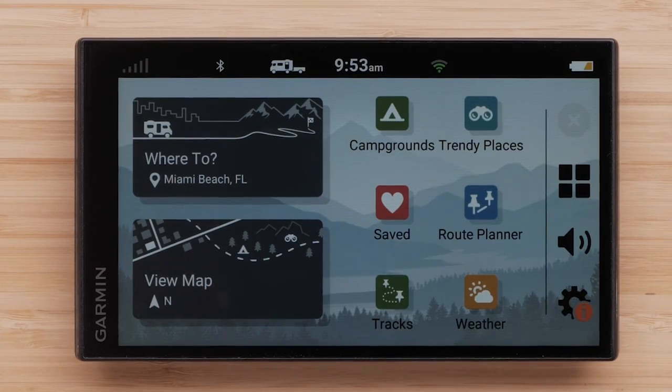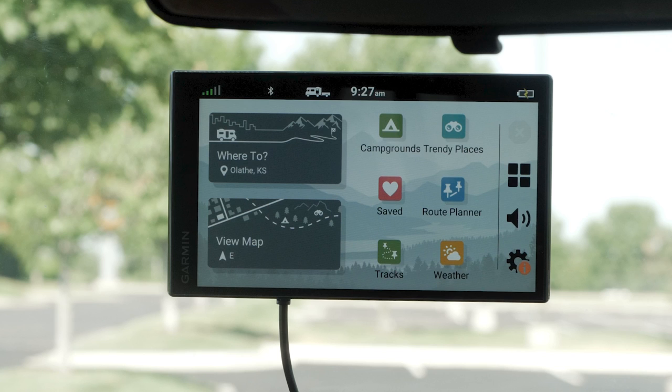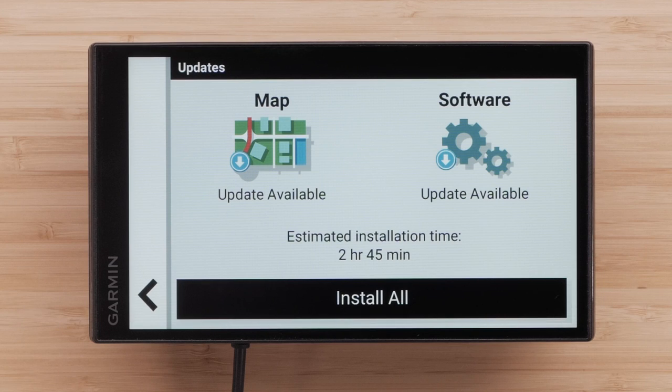The initial setup is now complete. If necessary, go to an open area with a clear view of the sky to acquire satellite GPS signals. Lastly, let's check for available updates to your device. You can use a computer and the Garmin Express software if necessary, but the Wi-Fi option requires fewer steps. To successfully complete a Wi-Fi update, a wireless connection to home high-speed internet is required. It is important to avoid using a mobile hotspot. Check out our Wi-Fi connections video for tips to ensure your Wi-Fi update is successful.